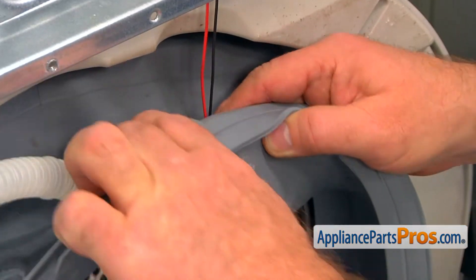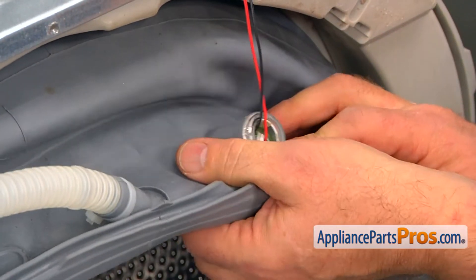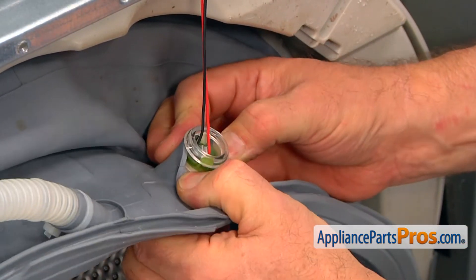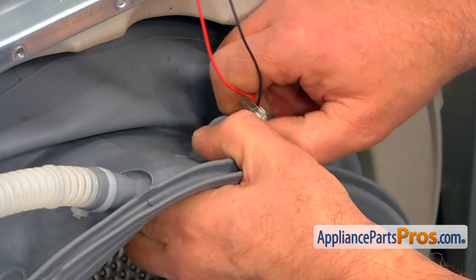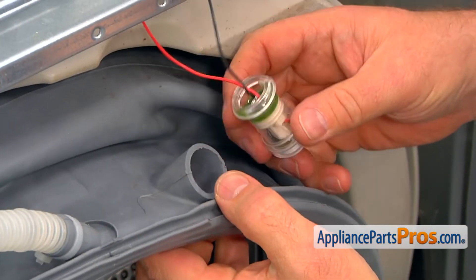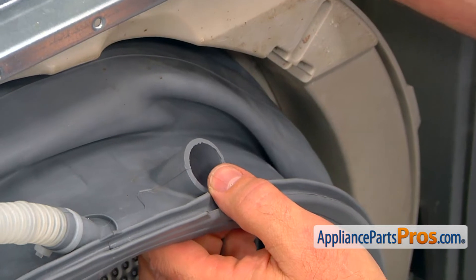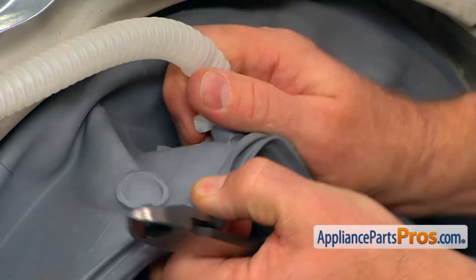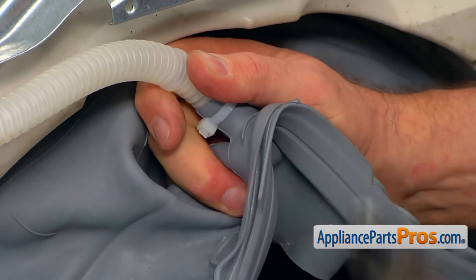Push out and remove the top light. Using the side cutters, cut the zip tie and pull the inlet hoses out of the boot seal.